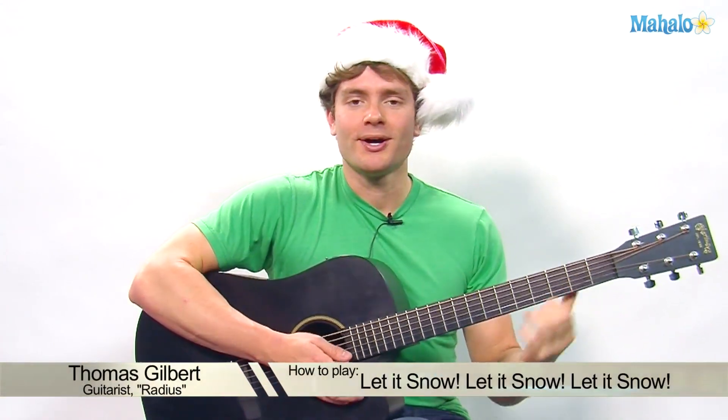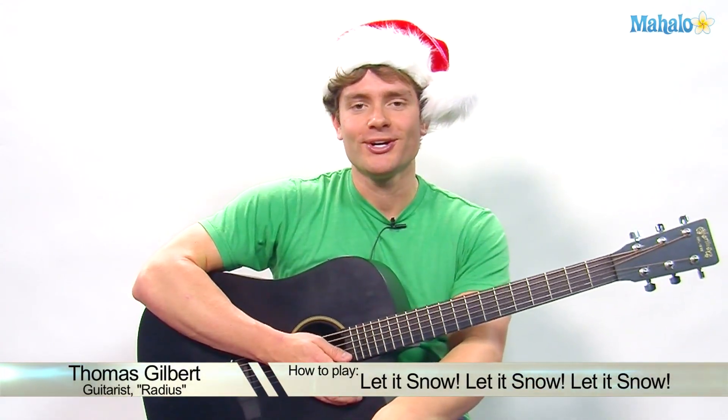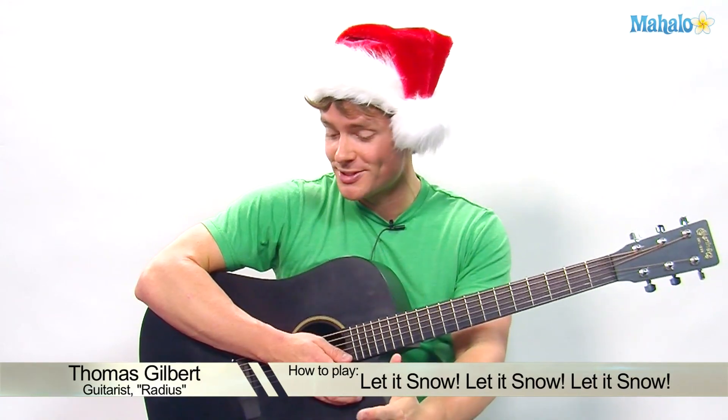Hey guys, welcome to mahalo.com slash play guitar. This is Thomas and I'm going to teach you 'Let It Snow, Let It Snow, Let It Snow.' And this one's pretty easy. There's a lot of jazz chords you can do, but I broke it down. We're just going to stick with the basic chords. Lots of things you can do with the song, but really just basic chords.